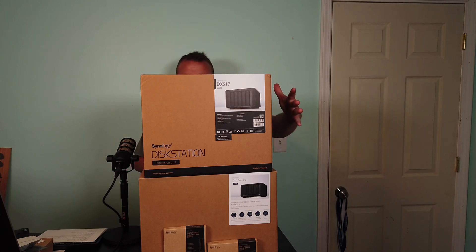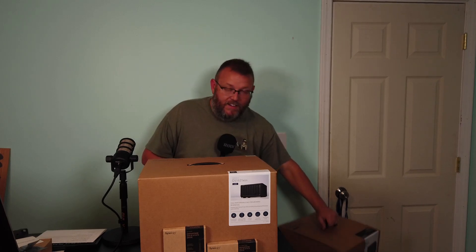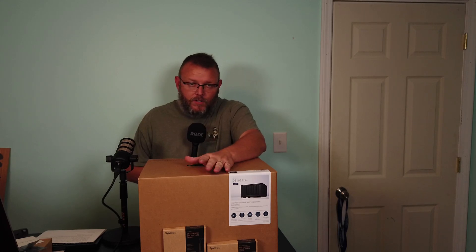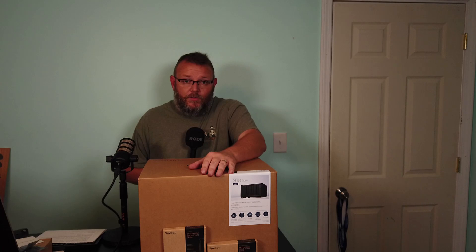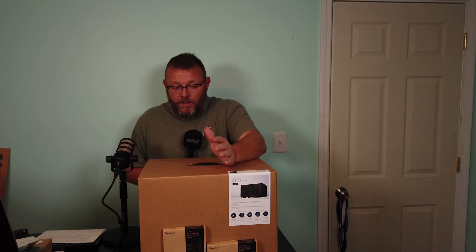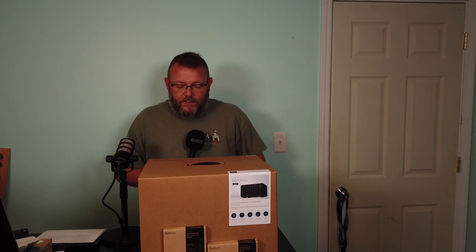I'm not much for unboxing — there are other people that make a spectacle out of that and do a much better job. I'm going to set the expansion unit on the ground so you can see me. What we're going to do is get this unboxed, take a look at it, talk about the specs real quick, look at the drives, look at the expansion unit, then put the SSDs and M.2s in. We are actually going to use this unit for our surveillance station videos. It comes with eight gigs of RAM. Let's get this thing out of the box — we'll be right back.